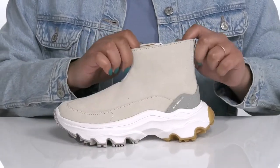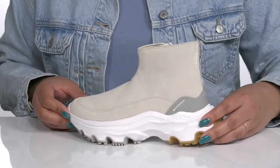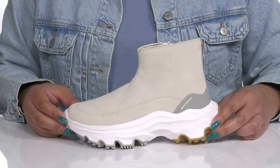The high top design adds stability for your ankles, with contrasting textures and overlays to give you a cool summer look. They're also 100% waterproof so you can stay dry and fresh all season long.